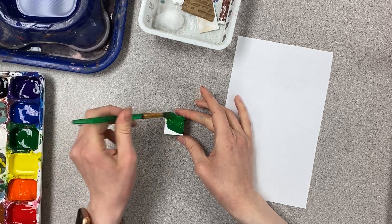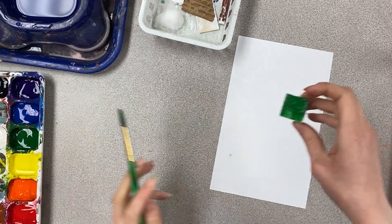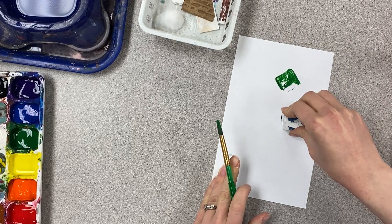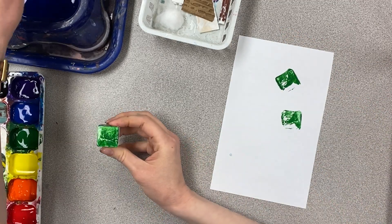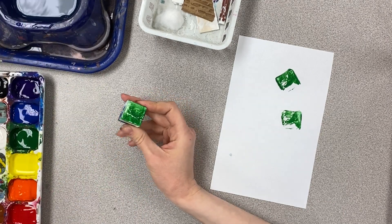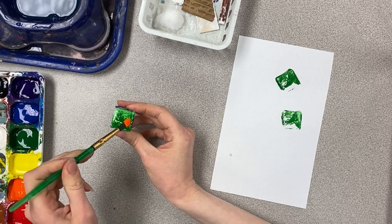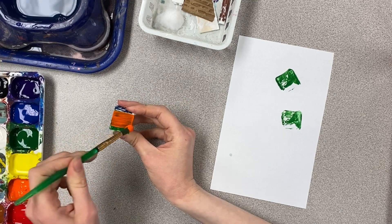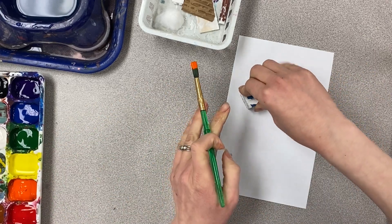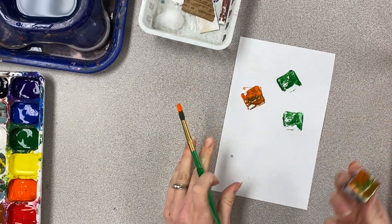I'm just going to paint the top of this and then I can press it on my paper. If I need to change colors, clean out your brush. You may want to wash this off in the sink, or you may just paint on top — it just kind of depends, because this won't get quite the color I want if there's green underneath, you can see.